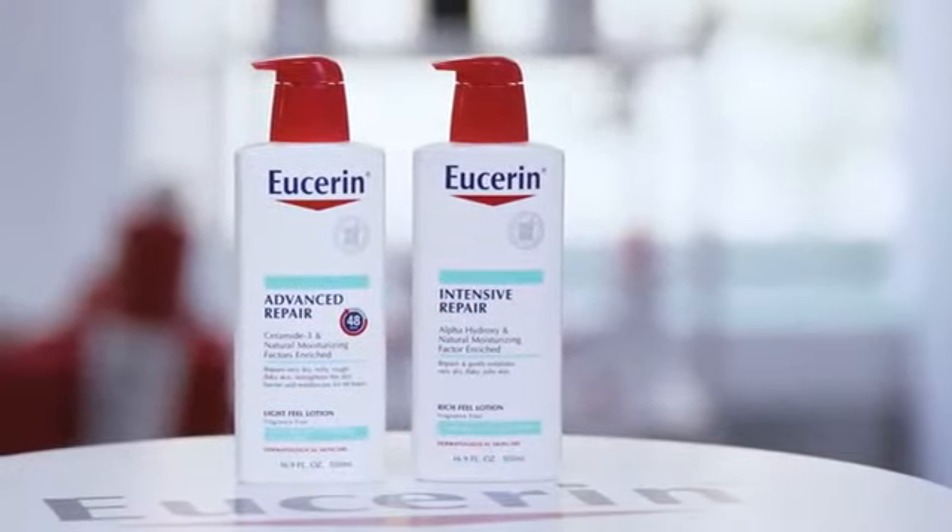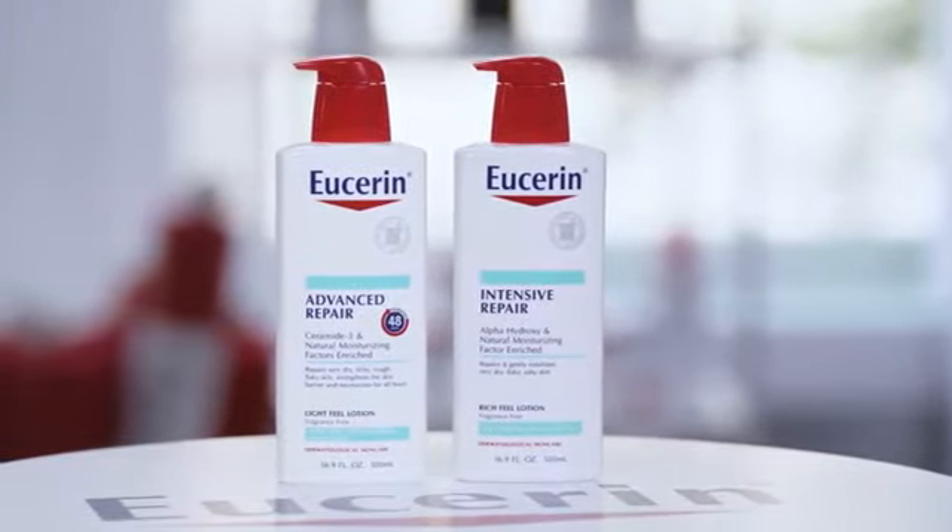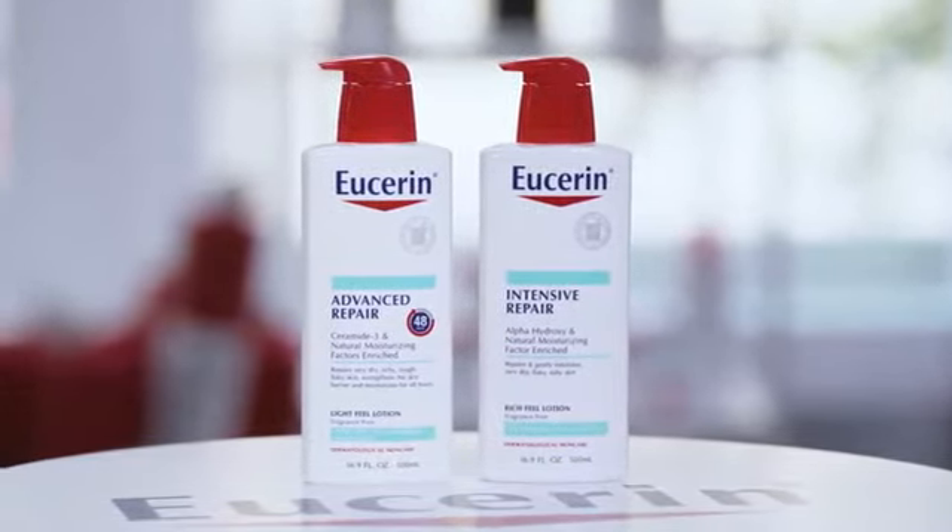We will be using two of my favorite products: Eucerin Intensive Repair and Eucerin Advanced Repair. I'm going to take you through a set of stretches today targeting your neck, shoulders, and back.